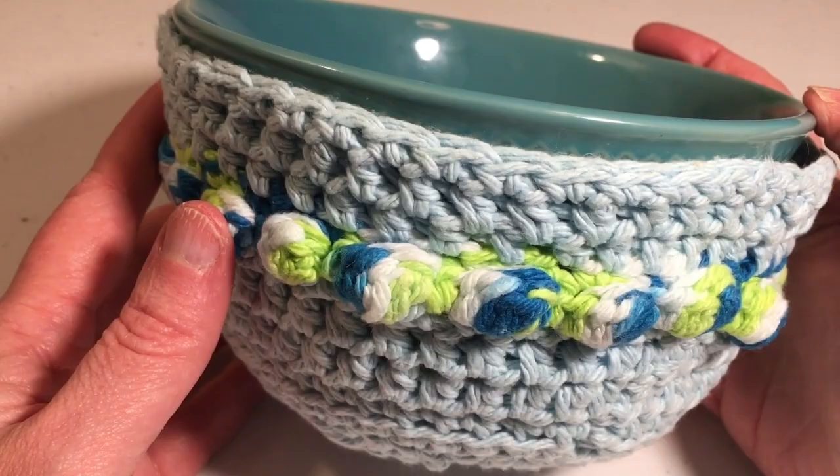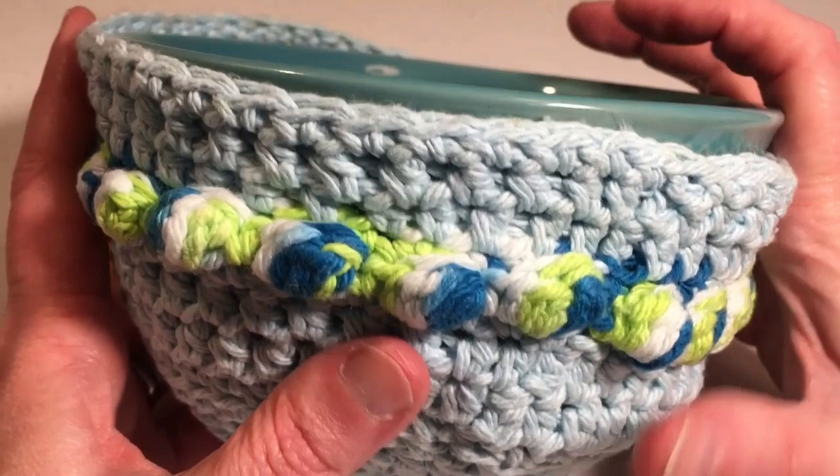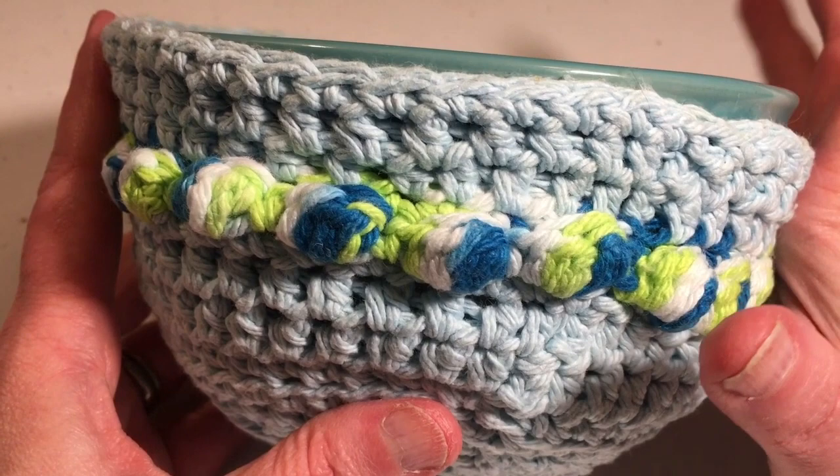Hi, this is Dawn from Ninja Bunny Crochet. Today I'm going to show you how to do this microwave bowl cozy. This particular one has been used quite a bit. I made these for my husband and he just absolutely loves them.